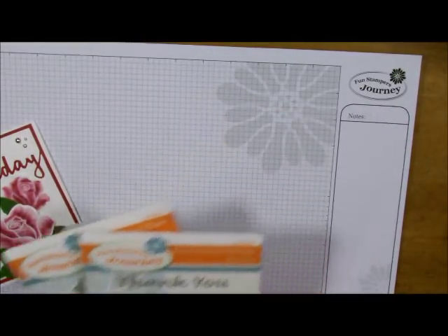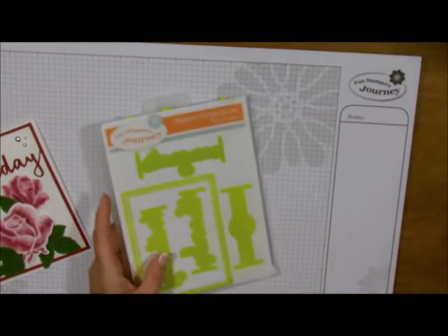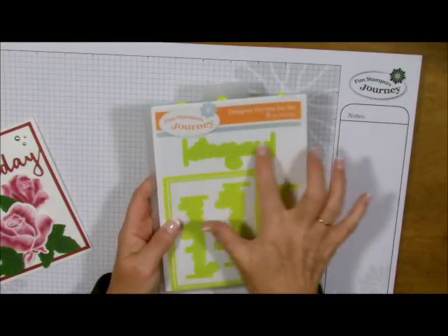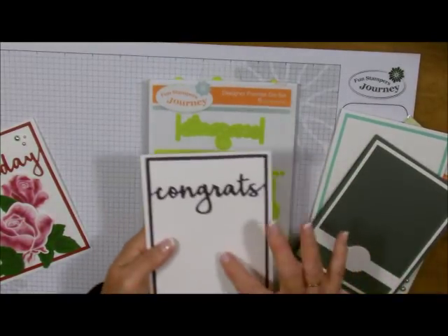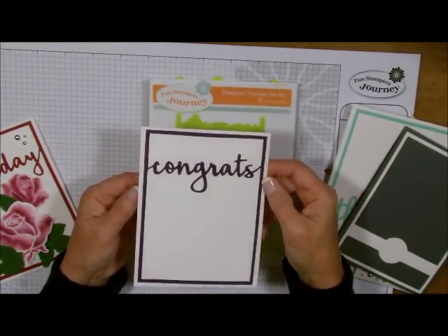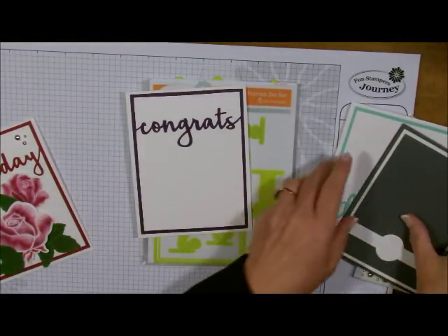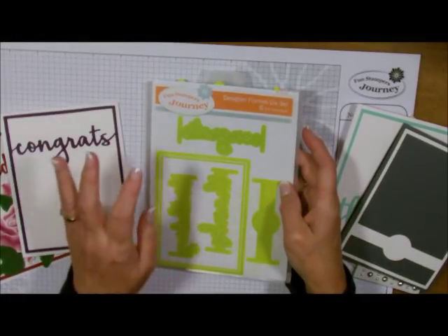These are the two stamp sets I'm going to use, but I also wanted to show you a couple of other things. This piece I'm going to feature today is called the Designer Frames Die Set — it is the most magnificent thing ever. It's a die that has a window frame, and you can add pieces to it. It's kind of deceiving — you think this is a layer on top of another layer when in reality this is all one piece. The congrats is added to this piece right here. You can use the words on top; there's happy birthday, there's thanks, and there is congrats.